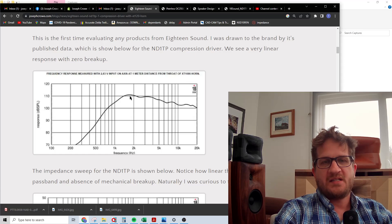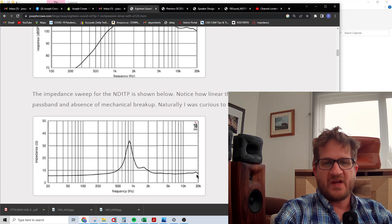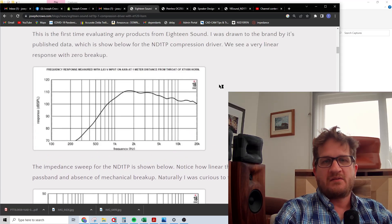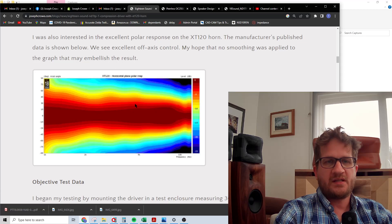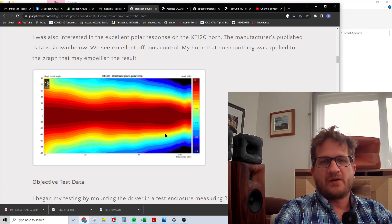The published data from 18 Sound actually looks quite good. It has a bit of a falling response which is quite common, but you don't see any of the typical breakup in the upper treble — neither in the impedance sweep, where breakup occurs very high at around 17 kilohertz. It's very well behaved; there's a small blip at 1.6 kilohertz but otherwise it looks similar to the RCF ND350 and CD350. The off-axis colored polar map from 18 Sound shows great pattern control starting at around one kilohertz, with some narrowing at the two kilohertz region, then basically wide constant-directivity characteristics with some narrowing only in the very high upper treble.